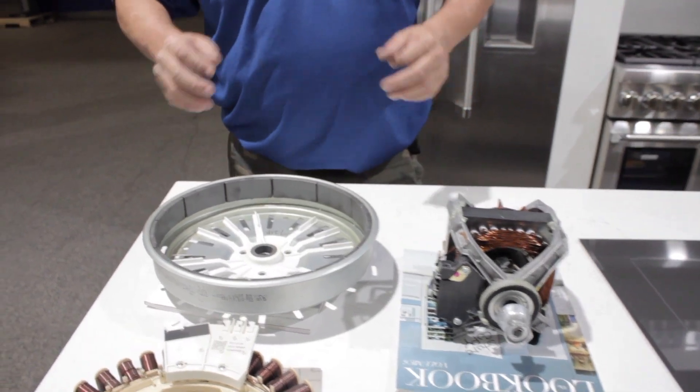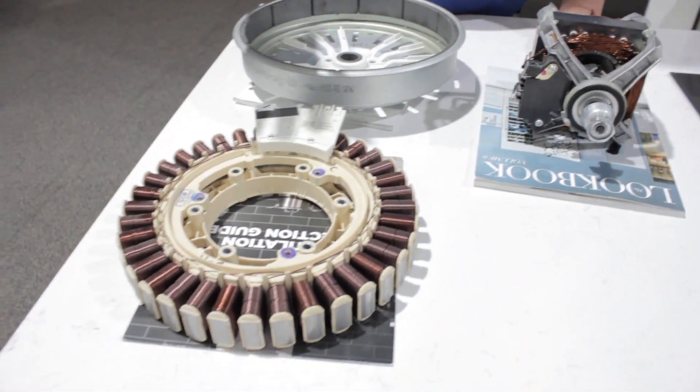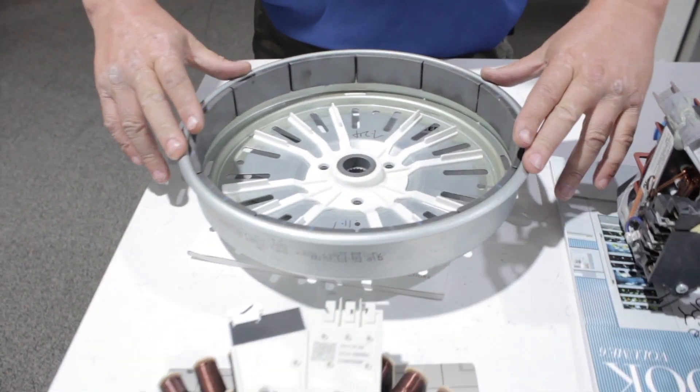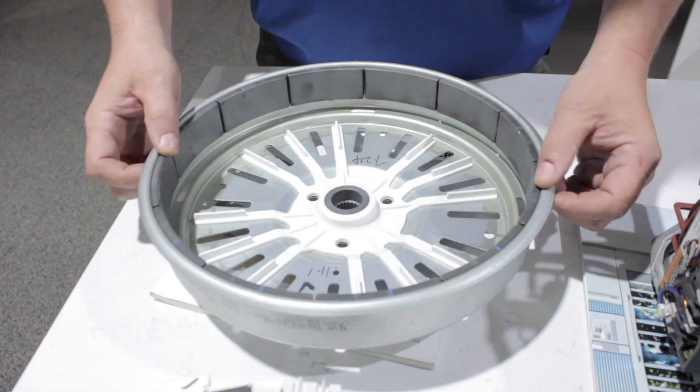Modern science has come up with what's called a DC motor. What it is, is it's basically two pieces. We have what's called our stator, which is wound coils, and we have what is our rotor, which is basically a piece of metal that is fashioned to fit with magnets.